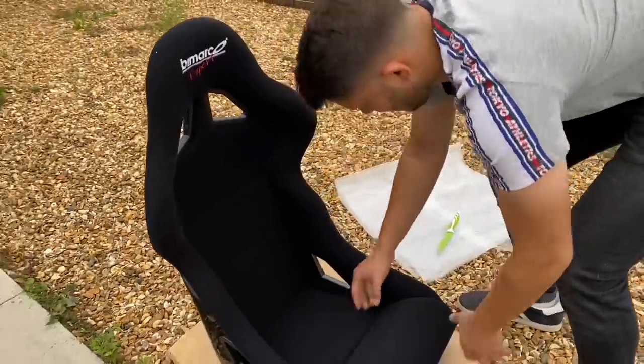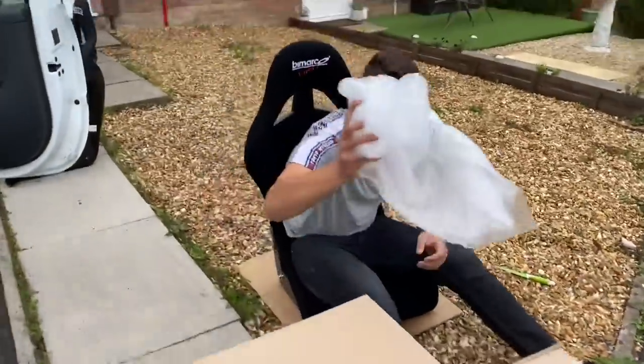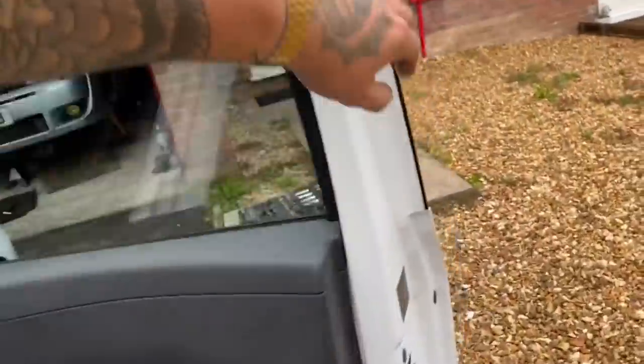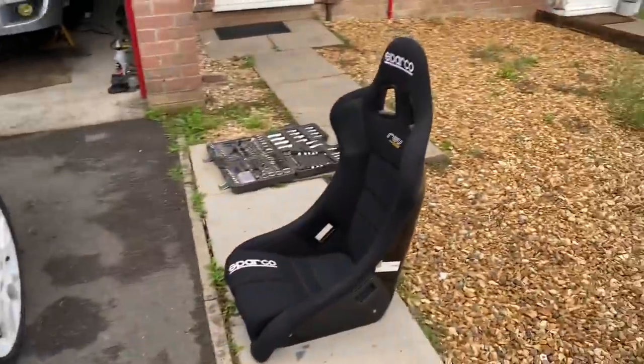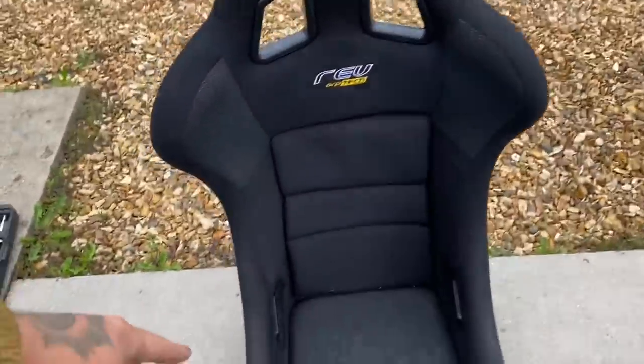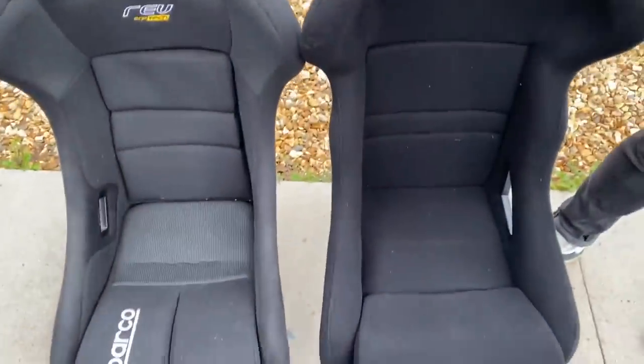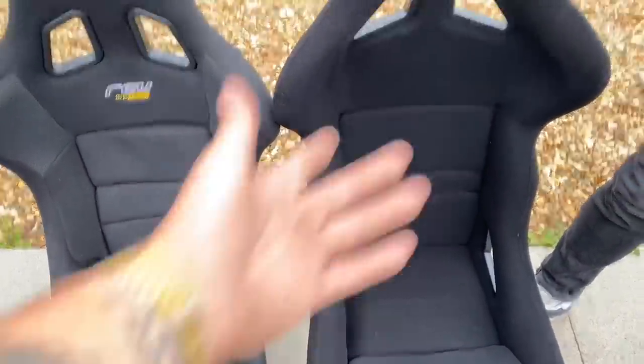So this is the seat originally ordered from Bimico. Can you fit in it — actually sitting in it? Literally can't get into this one at all. If you tilt it back — yeah, you can see the difference now. As it goes in it digs in down there and that's just straight. So let's put that seat in — win-win then, isn't it?